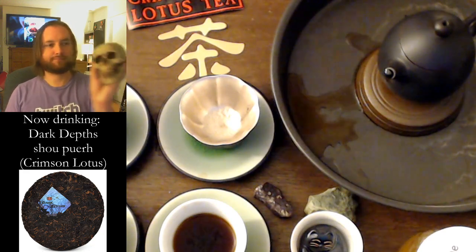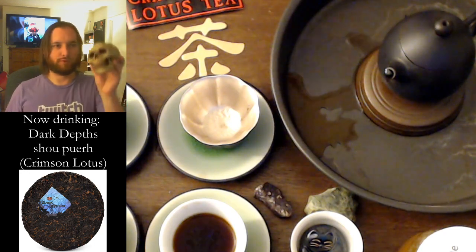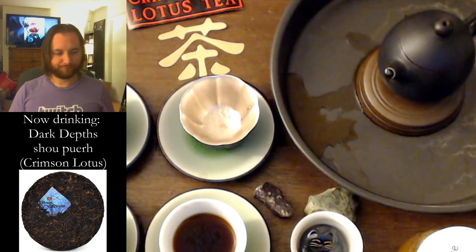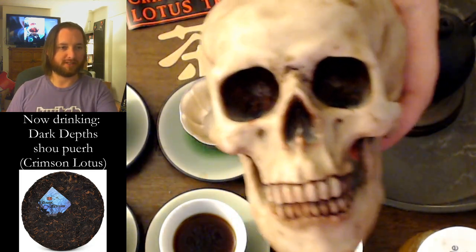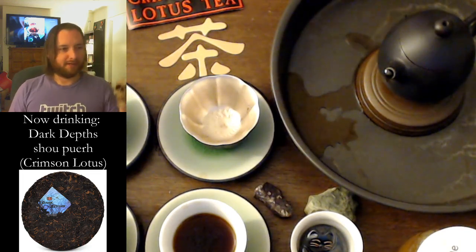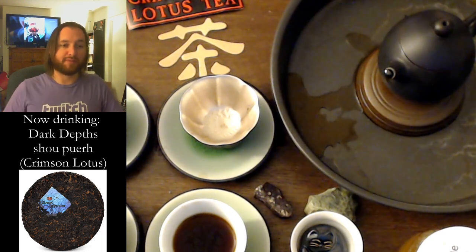What do you think? I think it tastes really good. What do you like about it? It tastes like where I hang out. What do you mean? Underground. Oh, okay, cool. Happy Halloween. Happy Dia de los Muertos — we're a couple days late, but you know. That's my sign I've been having too much fun — I'm communing with the dead.